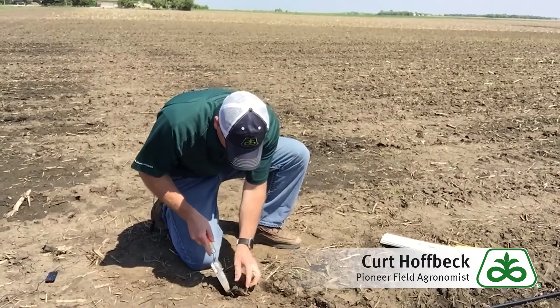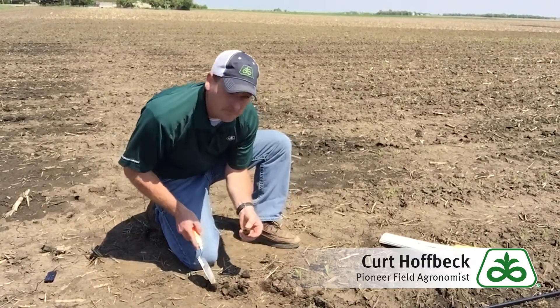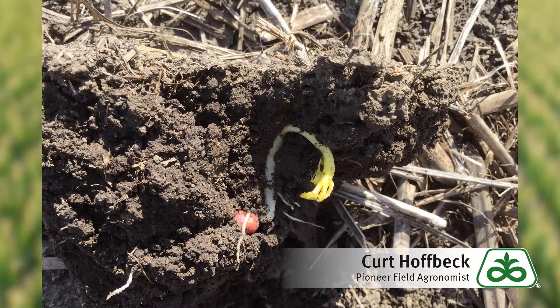The first thing I like to do is look for any emerging plants that may appear to be struggling and use a trowel to flip over any crust layers that may be holding some of the plants back. Pay special attention to the thickness of the crust and look closely for any ruptured coleoptiles or plants that have started to leaf out underground.